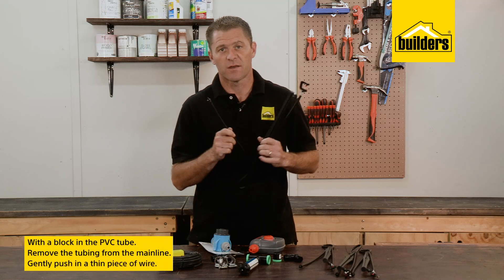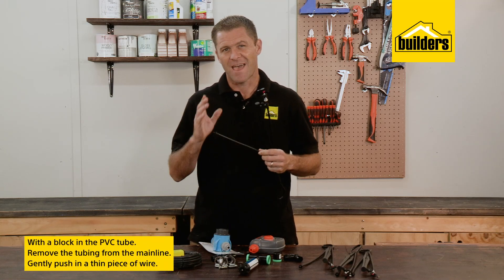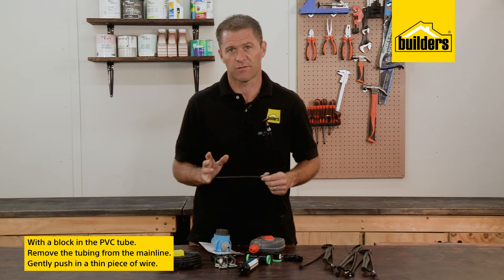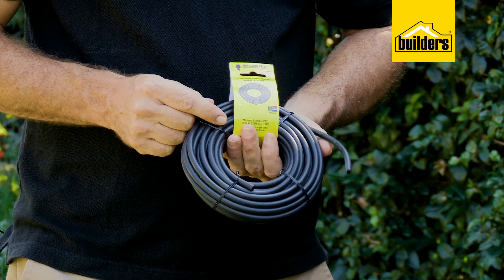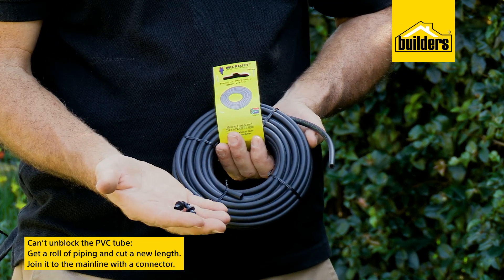If you find you have a blockage in the PVC tube, carefully remove the tubing from the main line and gently push a thin piece of wire through the pipe. If you can't unblock it, get a roll of new piping, cut a length required and join it with a connector.